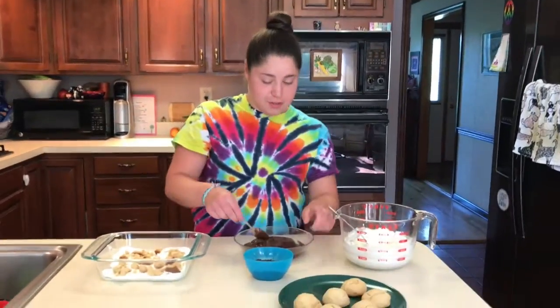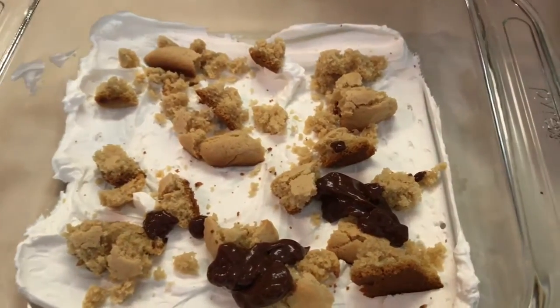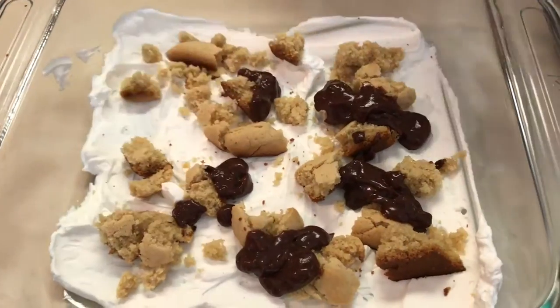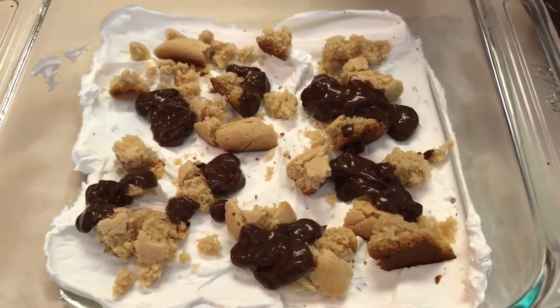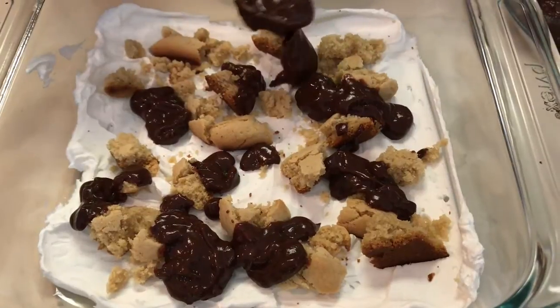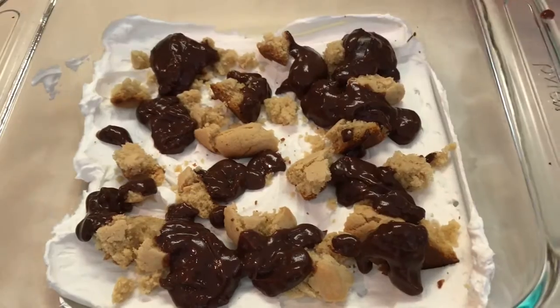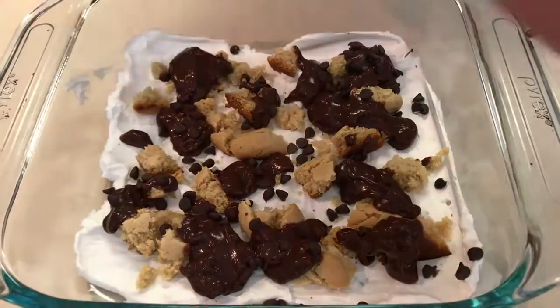Now take the pudding — look how jiggly it is — and put a little bit all around. The cool thing is that if the cookies got a little dry waiting to be used, they're going to get moisture again from all the wet ingredients surrounding them. Now sprinkle some chocolate chips on top to add a nice little crunch.